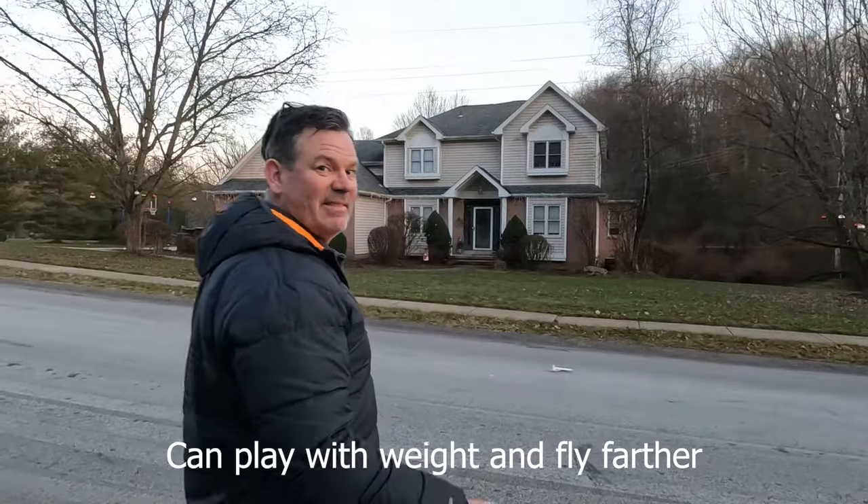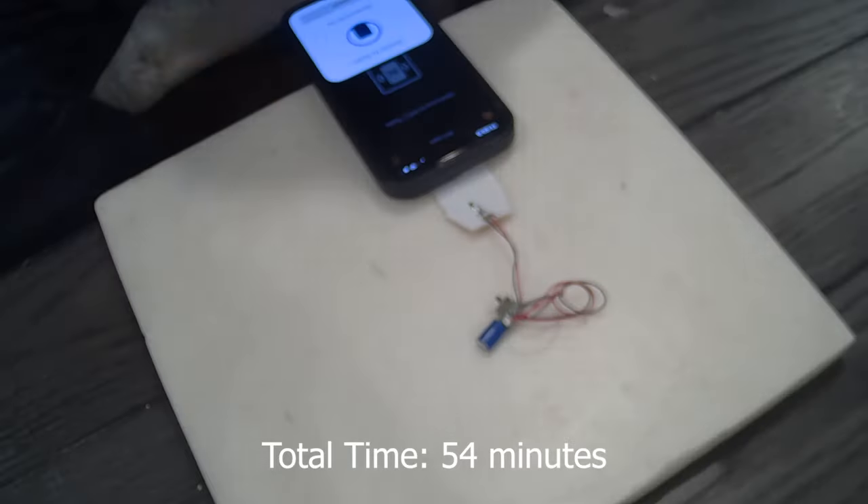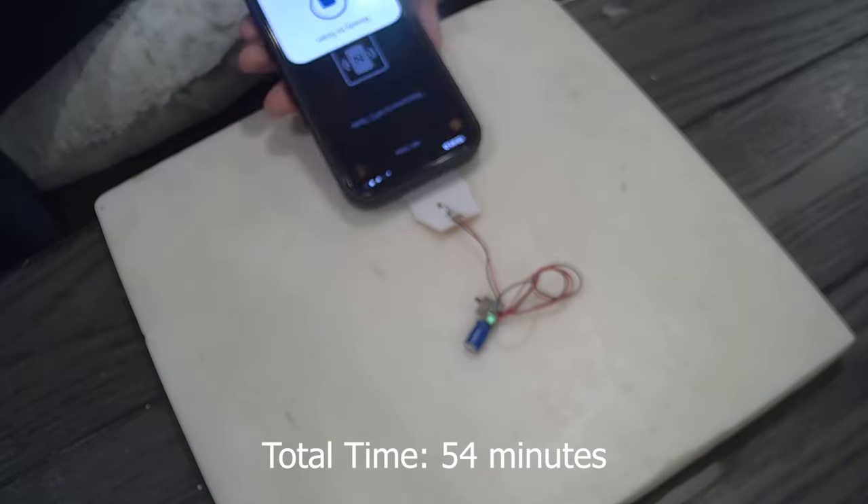You may ask why aren't toy companies all over this, making toys you can charge with your phone? There are small things you can do on some phones with headphones to transfer power, but I think this is the first kind of toy you can recharge from your phone. The reason it isn't widespread is it takes a lot of time — in real time it took about an hour to charge the supercapacitor. That's obviously not practical, but hopefully in the future we can put a lot more power through it and charge things a lot faster.